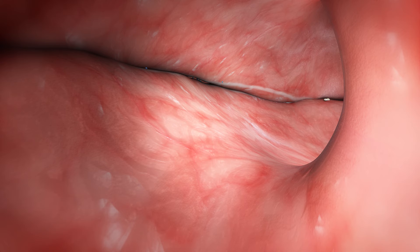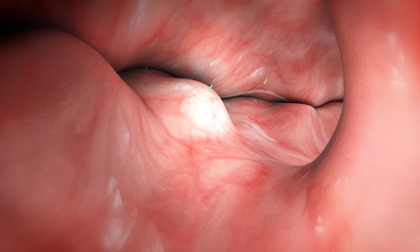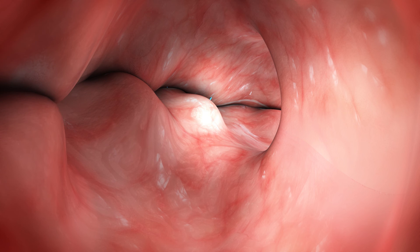A secondary inner row of interrupted or running stitches is placed following the lesser curve to create the sleeve effect. These plications extend up to the gastroesophageal junction, just below the Z line.